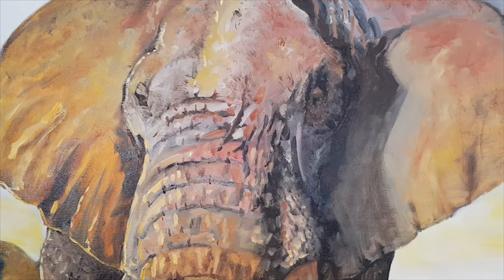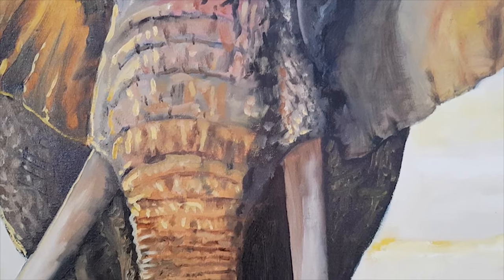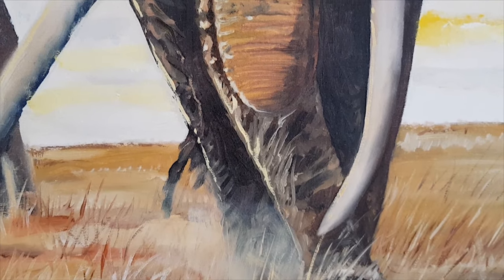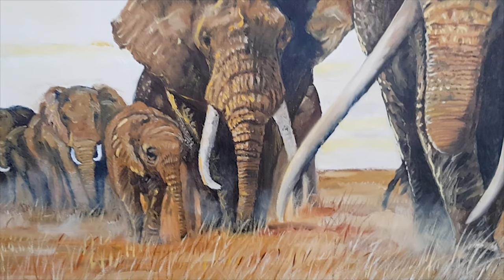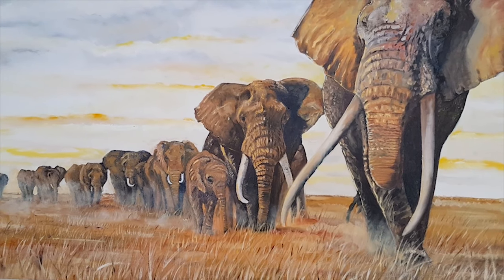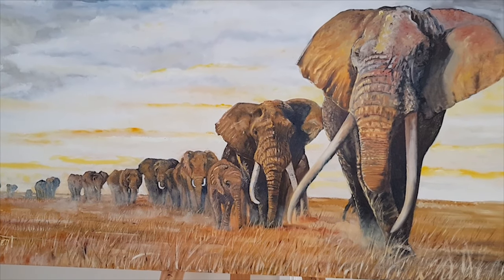So once the elephants were penciled in on the canvas, I painted my background first. Using beautiful bright yellows, whites and yellow ochre, running up to a dark foreboding sky above a barren landscape of grassy savannah. And then all those colours could be used to flesh out my elephant herd, led by The Matriarch.